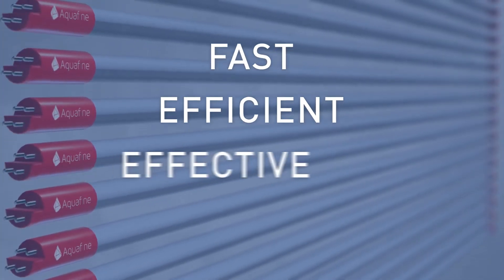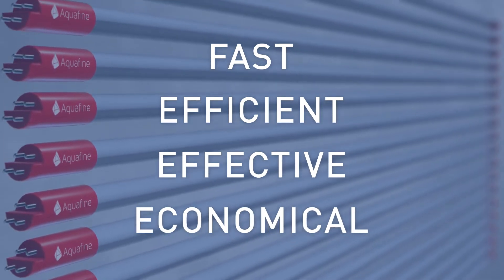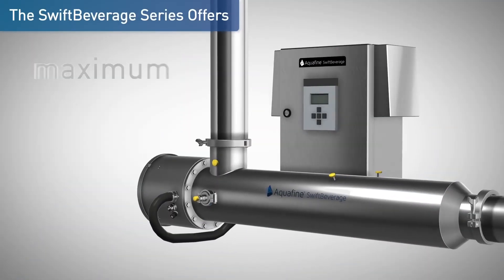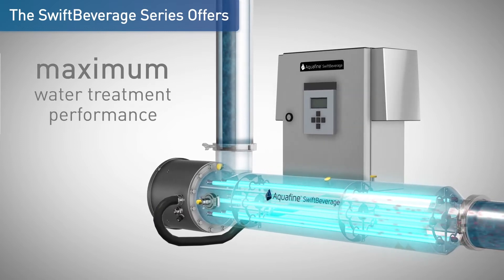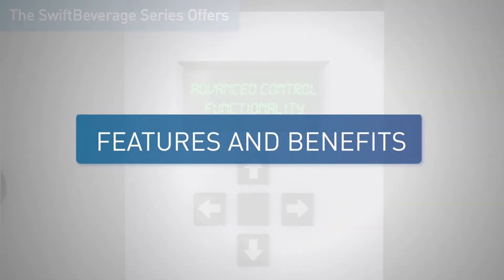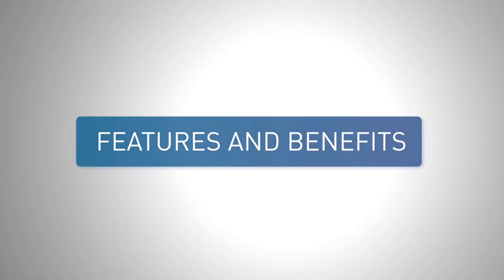It's fast, efficient, effective, and economical. The Swift Beverage series offers maximum water treatment performance and advanced control functionality. Let's talk about the features and benefits of the Swift Beverage system.